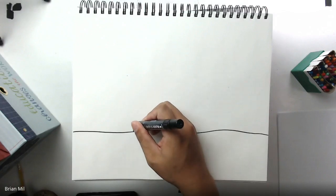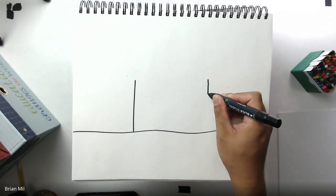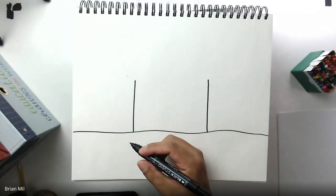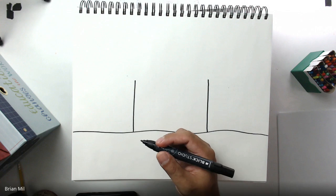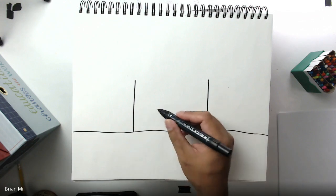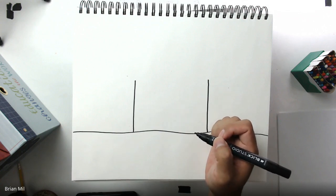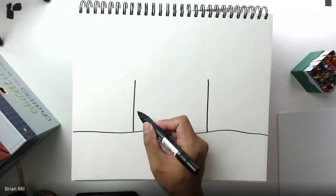My first step is to draw the sides of the gingerbread house, so I'm going to draw one vertical line on this side and another vertical line on the opposite side. Just draw two vertical lines — you can space them as far apart or as close together as you like — just make sure there's enough room for a door in the middle and windows beside the door if you want.